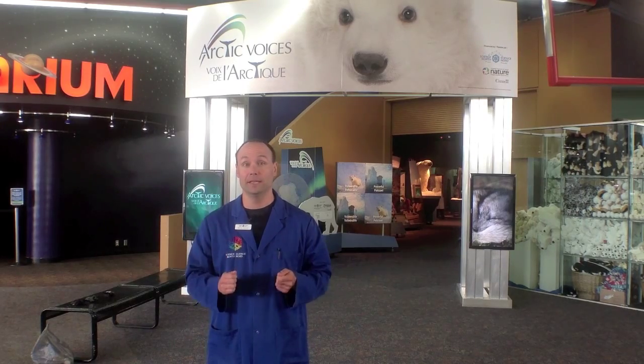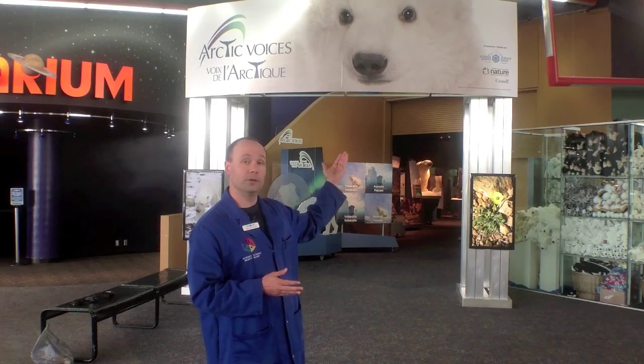So try it out at home. I hope you learned some really neat things about blubber and how animals use blubber in order to stay warm. Hopefully you'll try out the blubber glove experiment and see how effective it is in keeping you warm. If you want to learn more about animals and how they live in the Arctic or more about Arctic sciences, you're more than welcome to join us here at Science North and our new exhibit, Arctic Voices. Thank you very much.